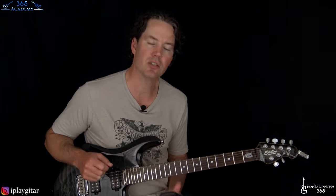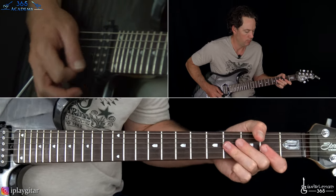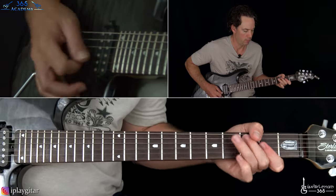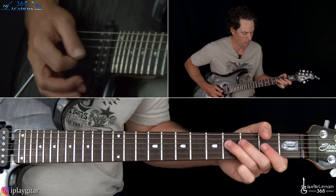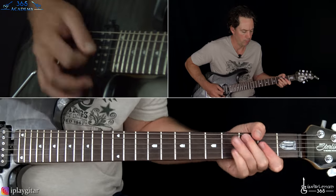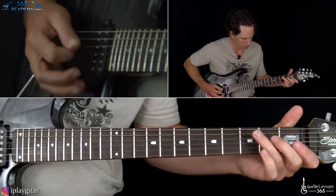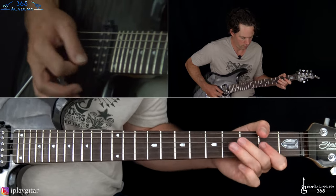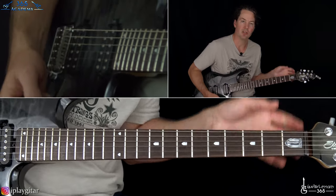From there it takes us to the verse, which is kind of a lower dynamic version of that main riff. It's kind of a lowercase version. Okay, that leads us to the chorus.